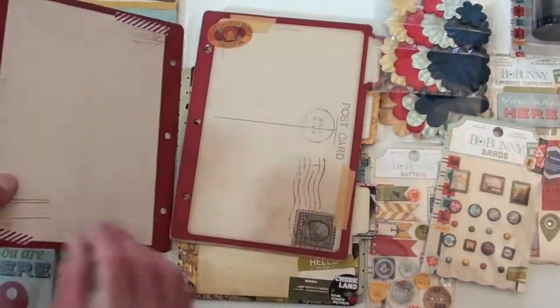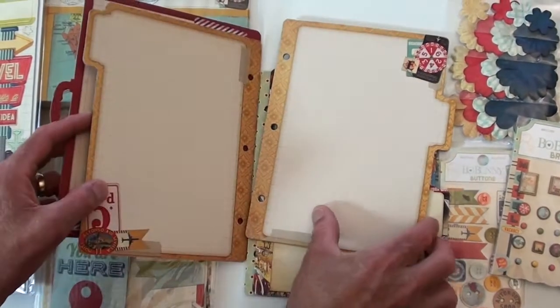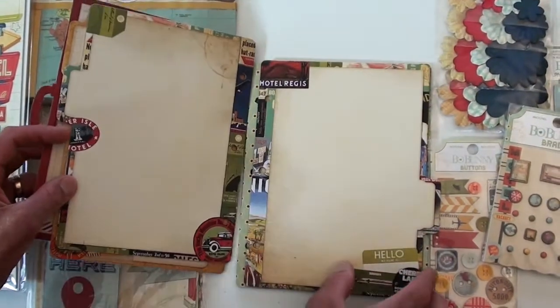And the next collection — Wildcard — those brads were awesome too. We'll show you in a second. The album has super thick chipboard, really nice.